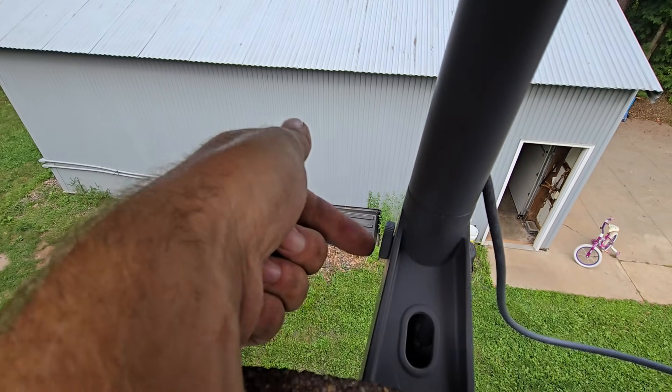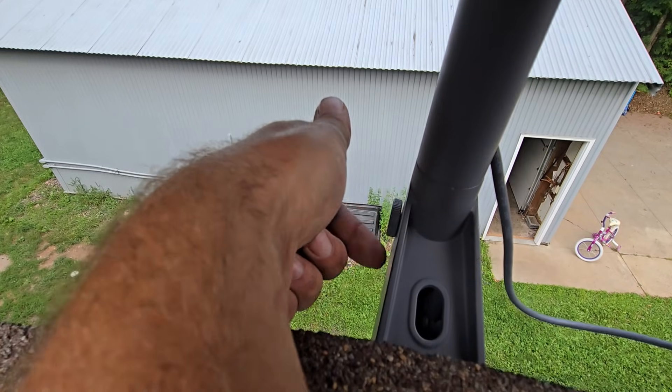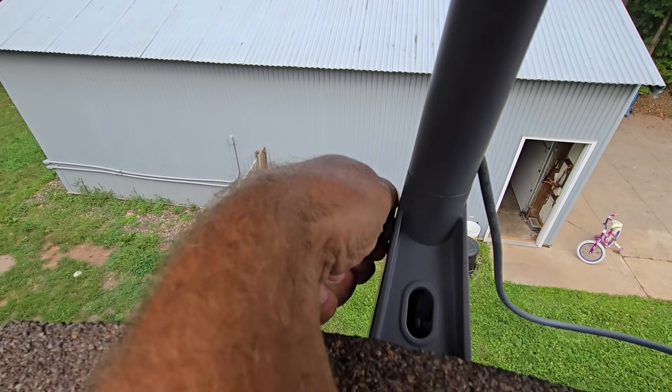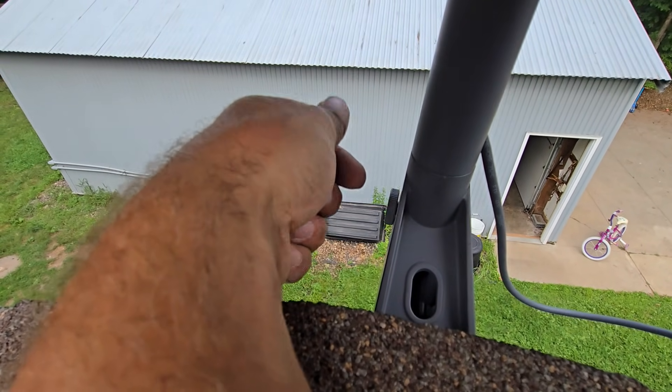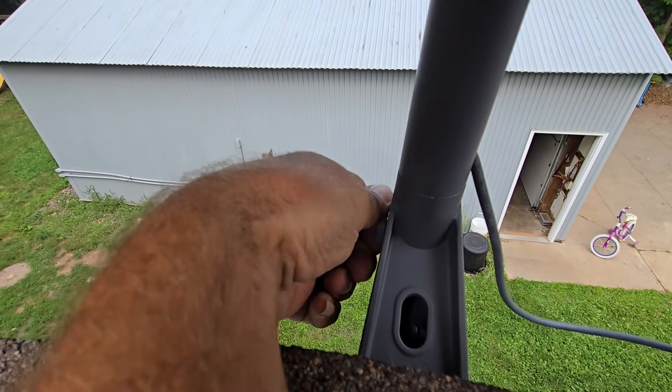When you tighten this down, make sure you go towards you. If you're standing behind it, stand in front of it — that knob is going to want to turn this way. But if you're standing on the roof, it wants to go this way. There's a nut on the inside, so it's basically opposite — the nut is getting pulled on the threads. Now that that's good and snug.